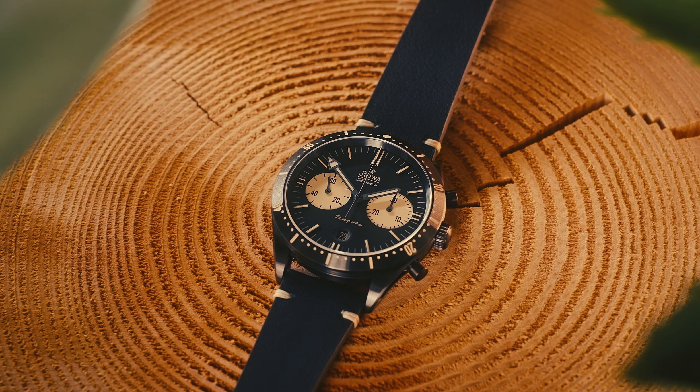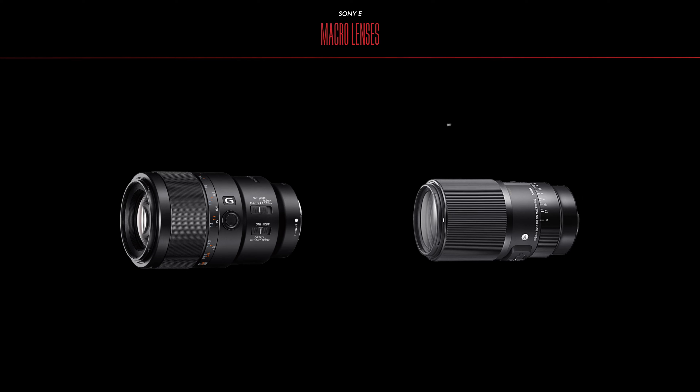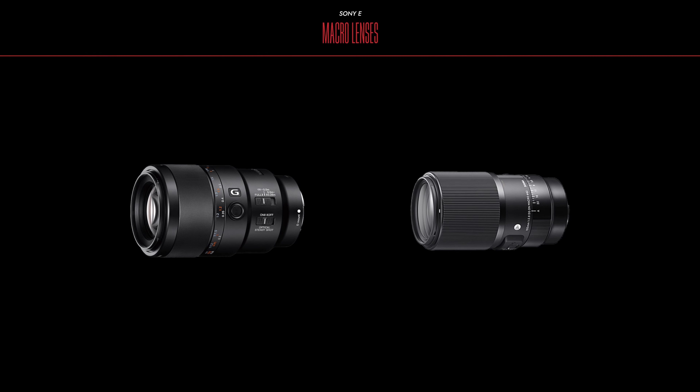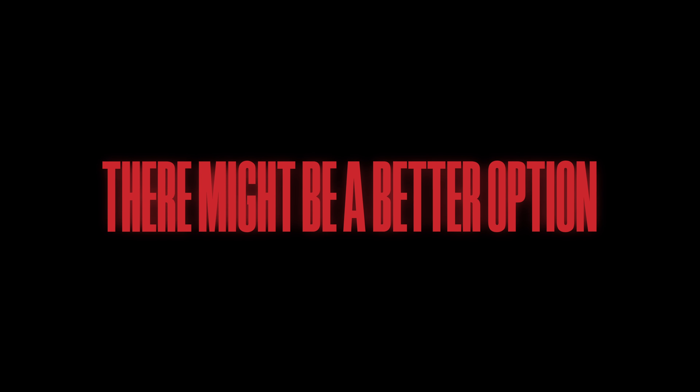But few lenses truly excel at capturing beautiful close-ups. The obvious choice would be to get a dedicated macro lens — usually worth the price — but maybe I have a better option for you.